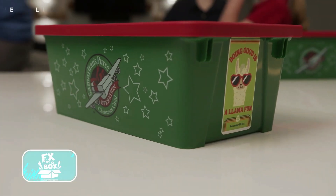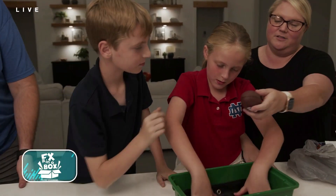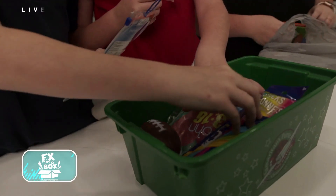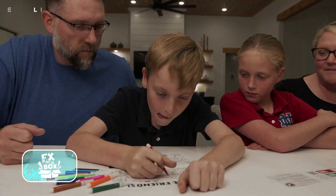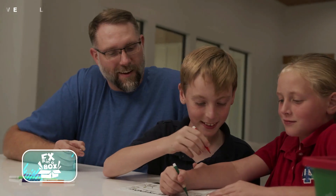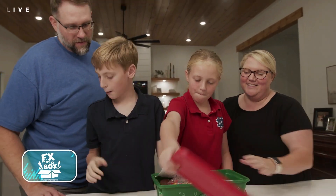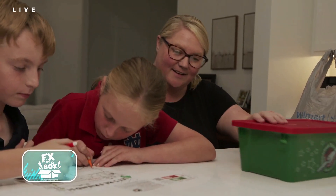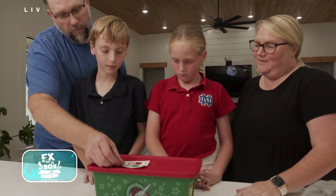We want you to take this plastic Operation Christmas Child Shoe Box and pack it with gifts for a boy or a girl. Gift ideas are included in this box along with a stuffed llama to include in the box and a picture frame for you to send with your family's picture inside. That special child who gets your box is going to get to know who packed their box and who loves them. Fill out the sheet about your family and include it in the box also. Bring your filled box back and we're going to get it to a special child in need this Christmas. Don't miss the FX Box this month because doing good together as a family sure is a llama fun!